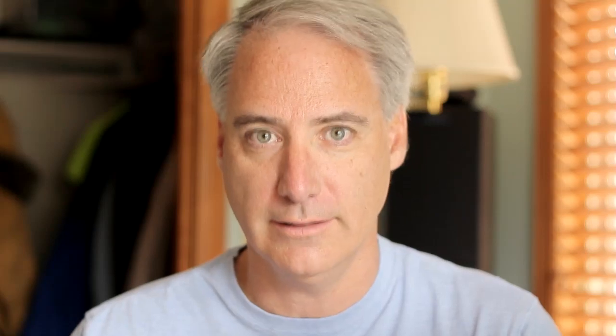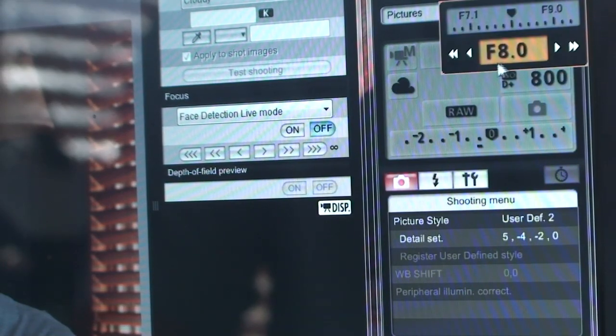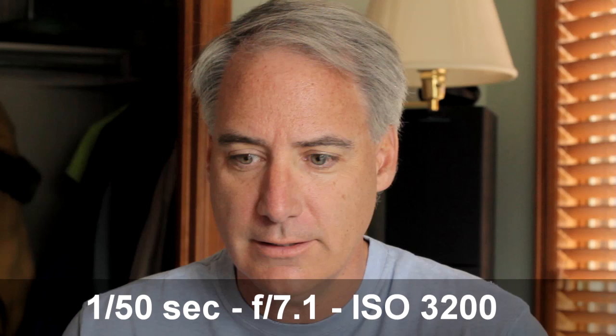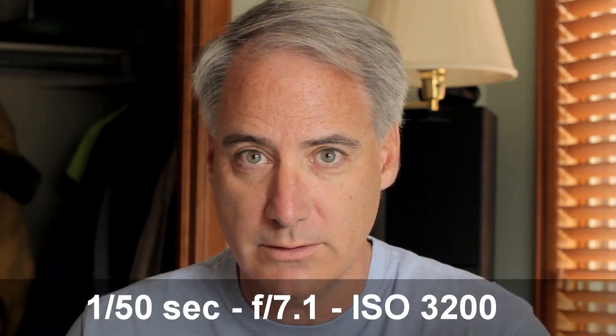So what I'm going to do is I'll cut away because I can't change this on the computer live while it's recording, but I'll change the ISO and bump it up to see what happens. The ISO is set to 3200 and I brought the f-stop up to 7.1.